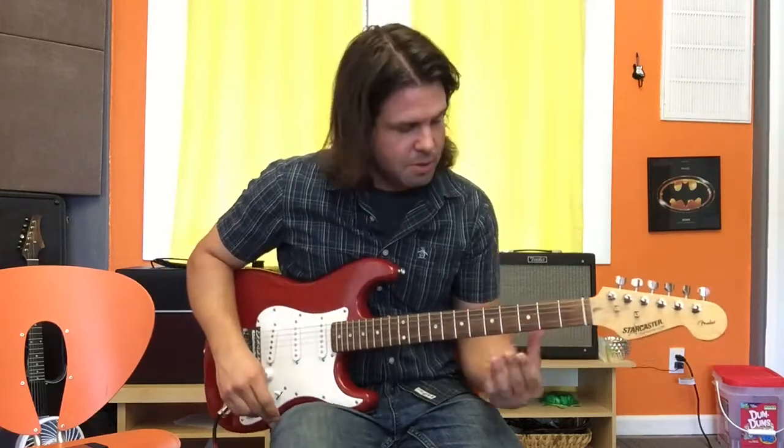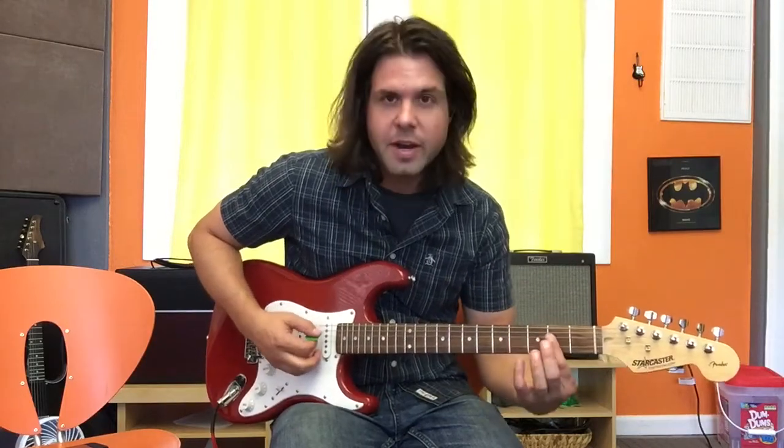The second chord is an A chord, but it's got a C sharp in the bass. So what does that mean? That means you play your A like regular, but your ring finger goes on A4.